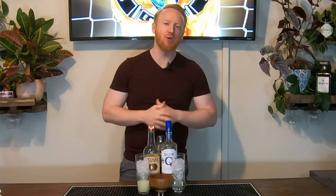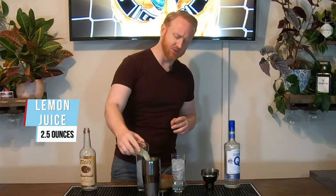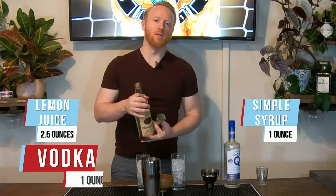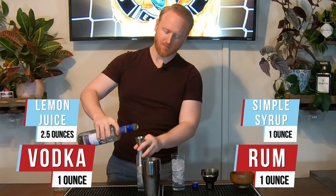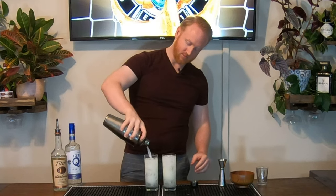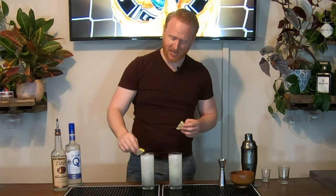For the U.S. of A we have a classic American cocktail — this right here is of course the Brass Monkey, the Funky Monkey. The Brass Monkey has two and a half ounces of fresh lemon juice, one ounce of simple syrup, one ounce of vodka, and one ounce of light rum. We'll garnish each of these drinks with a lemon slice.